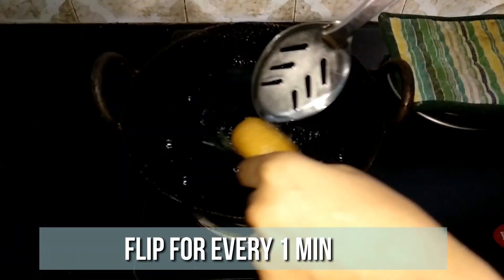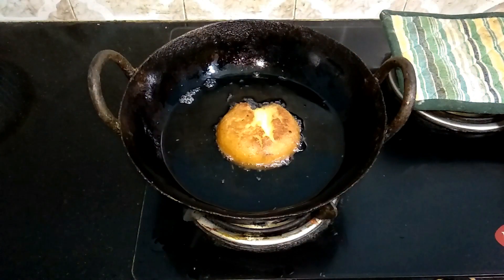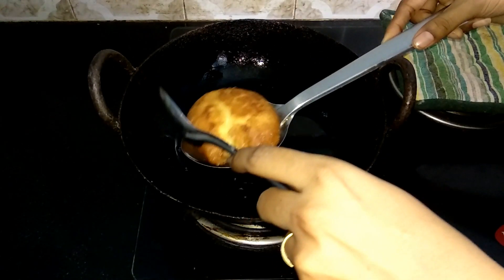Likewise repeat until the kajira is completely done. Nice cracks are formed, so let's now remove it. Serve it with a hot cup of tea and enjoy with your family and friends.